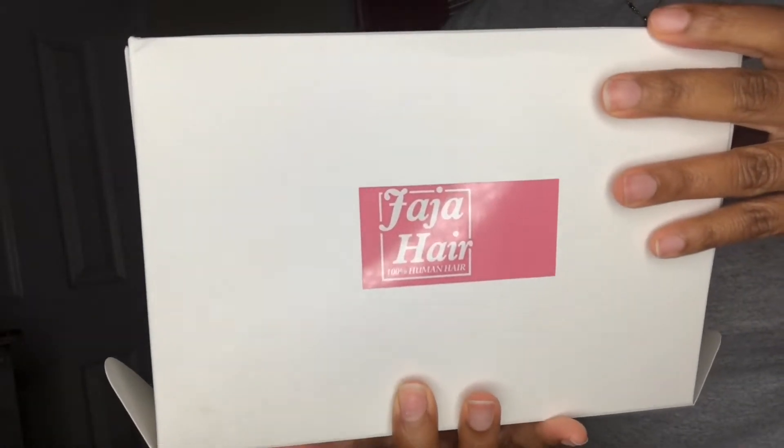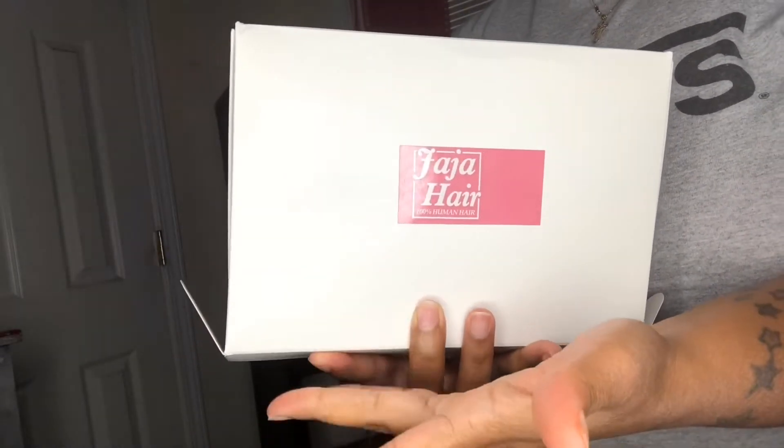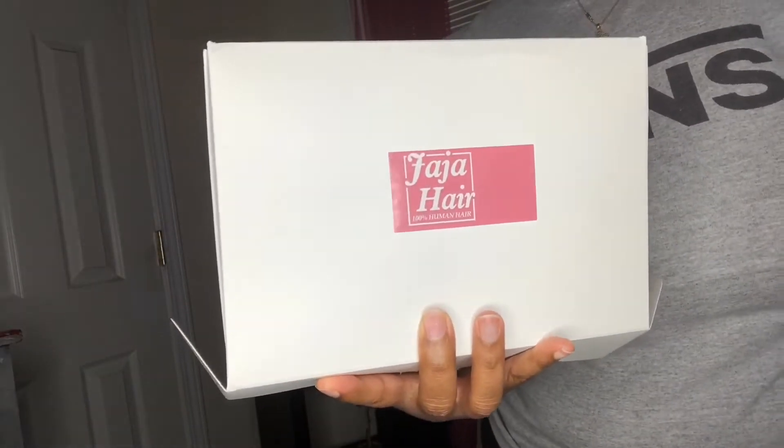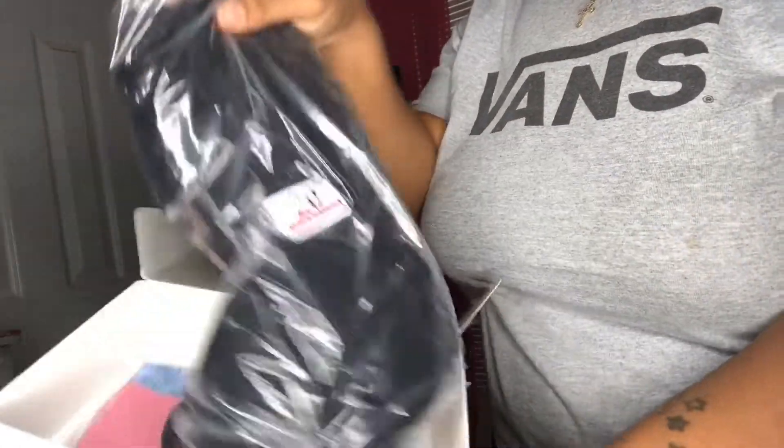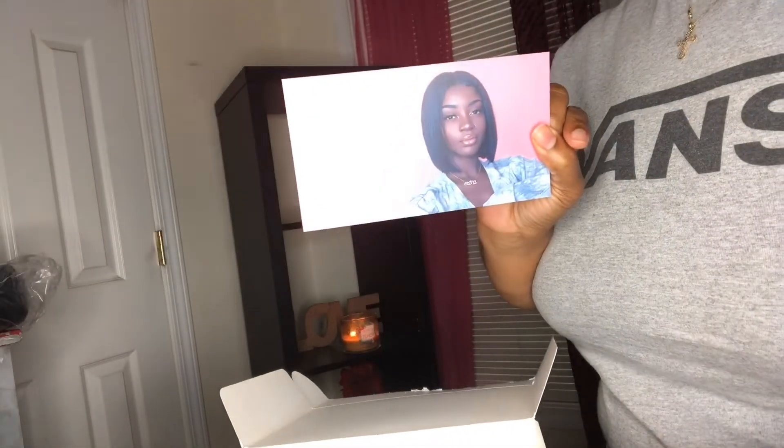Your girl is about to do a quick review of Jaja Hair. Y'all, I love this company! Here's the hair, this is how it looks. Before we get started, I want to show you the card they put inside the box — love the card, really cute.